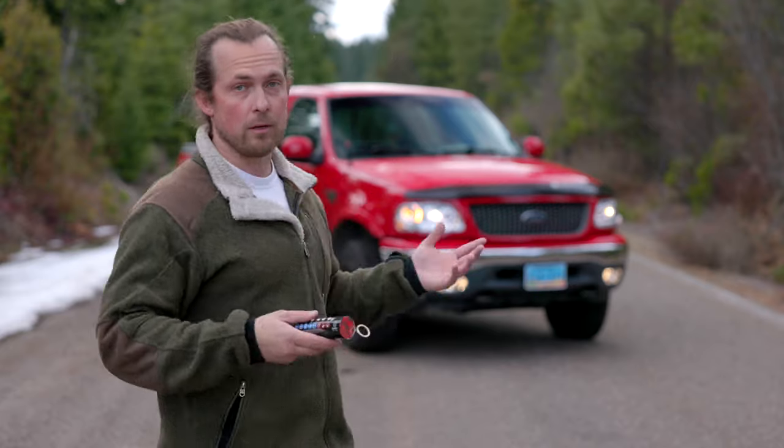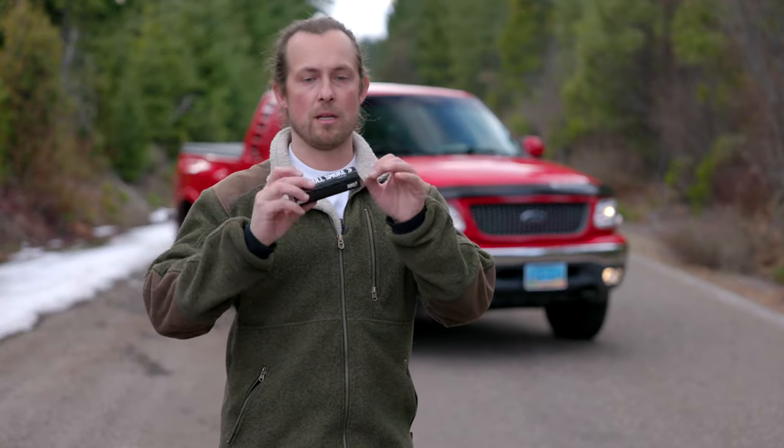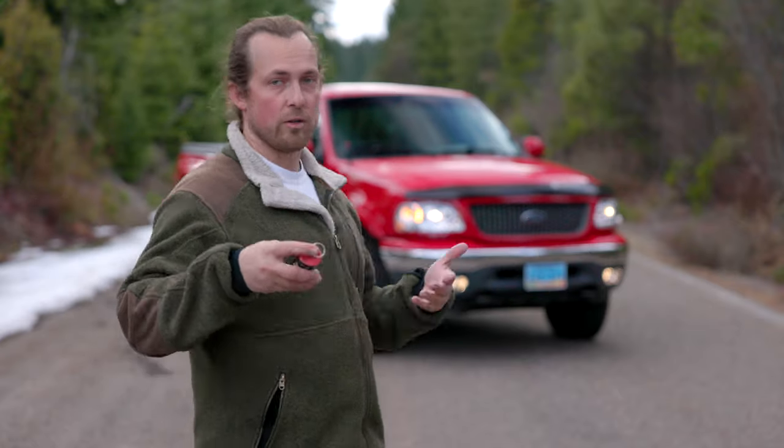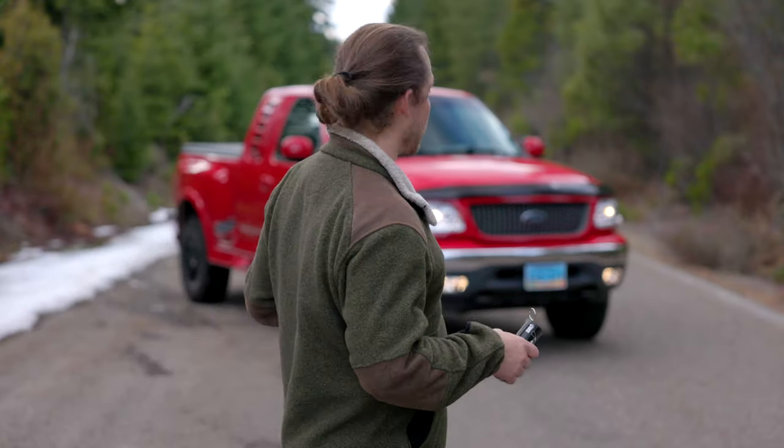Something else you can do to bring your photography to another level is using a smoke bomb. These are made by Enola Gaye — I bought them online, no sponsorship, I just like the quality. The smoke lasts a long time and it looks really cool. Let me show you.